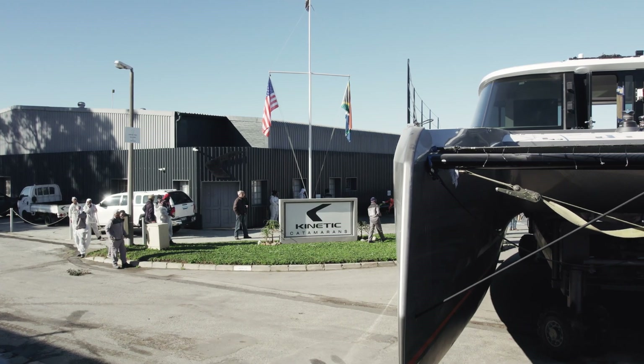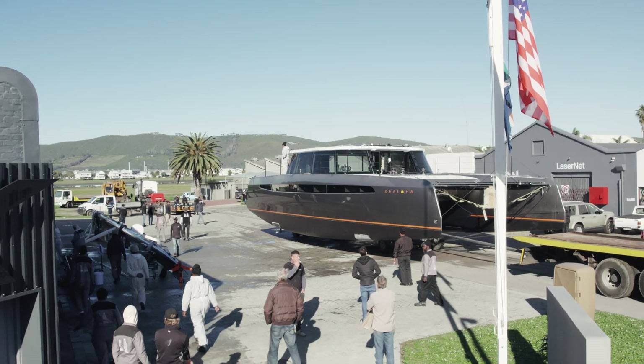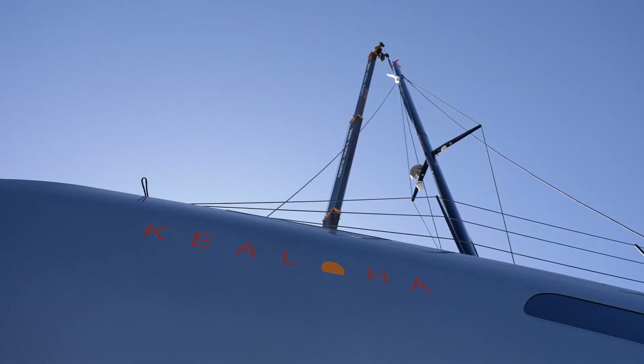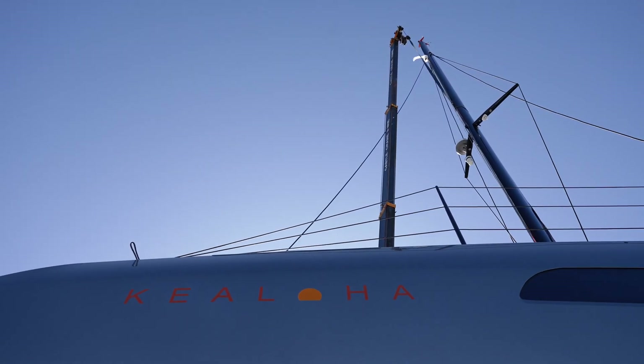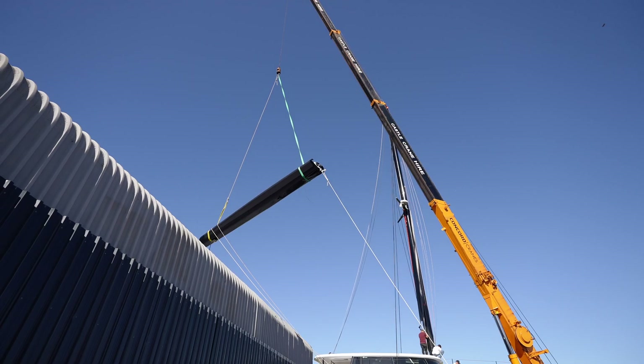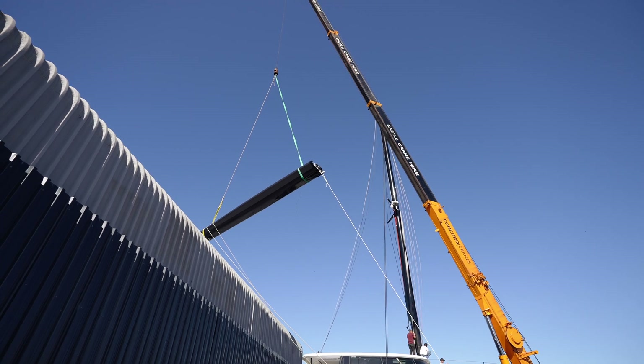We're very fortunate that we've got the space to have a commissioning bay. Once the boat is fitted out and she's ready to be launched, we wheel her over into the commissioning bay. We're able to test most of the systems on the boat, run the engines, run the air cons, pumps, et cetera. We can also step the mast — over the years we arranged with the municipality so that there are no telephone or electric lines between ourselves and our launching area. We can step the mast, fit the sails, do all the mast wiring. This is a real benefit because working on the water takes like three times longer and costs three times more. Having the commissioning bay is a huge bonus — we can get the boat up to 99%, and when she goes in the water she's practically ready to go sailing.